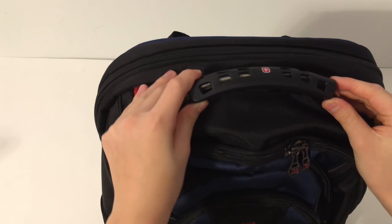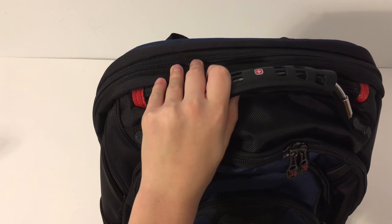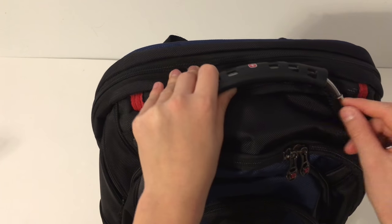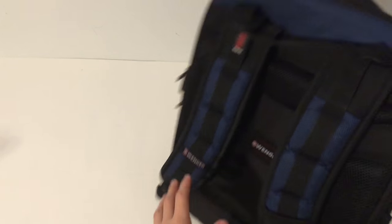If you see right here, there's a metal cable in the handle so it will never ever break. On some of my other backpacks the handle breaks and it's not nice, so that's why I like this metal bar.